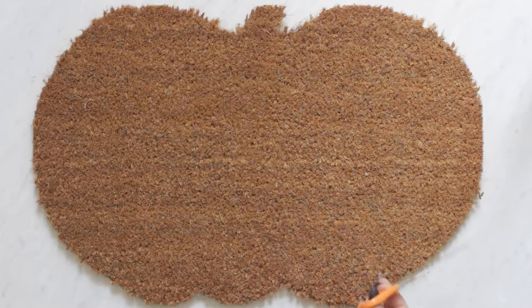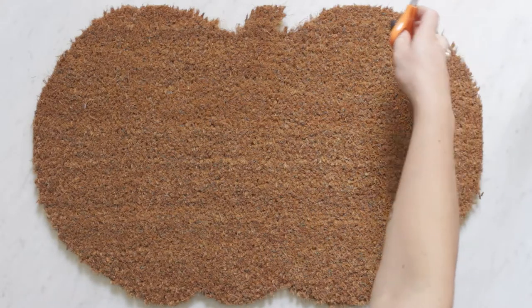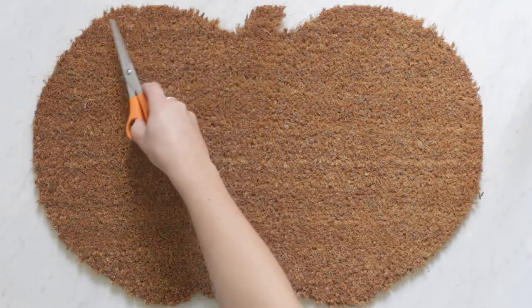So now I'm just going to use regular scissors to trim up the edge, just to give it shape in some of the places that are a little bit longer. And then I'll start painting in my outline.